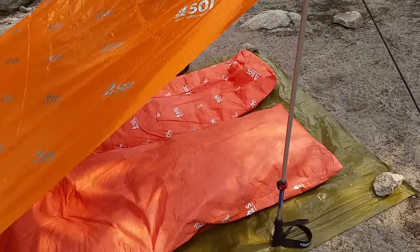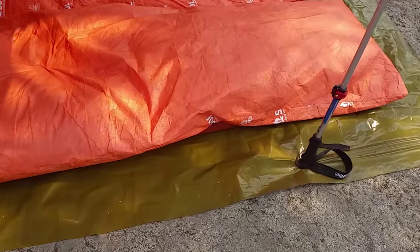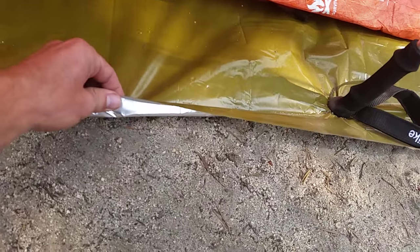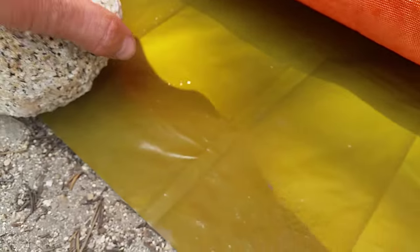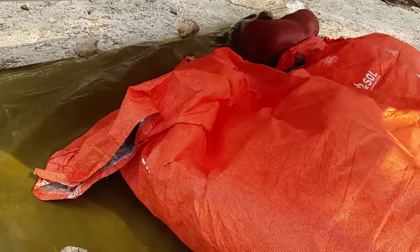We've been pretty impressed with how light and how durable the SOL gear is so far. This is also an SOL emergency tarp — it's like an emergency blanket really, kind of just a thick plastic. It really stretches a lot. You can see the impressions of the rocks and sand underneath when you step on it or put a rock on it to hold it down. It doesn't actually seem to be tearing at all. It does good for a ground cloth and it would make a good emergency blanket as well.